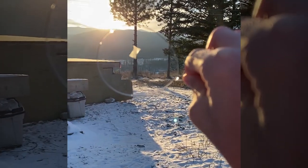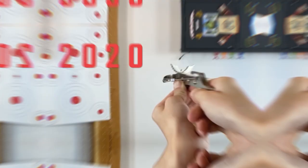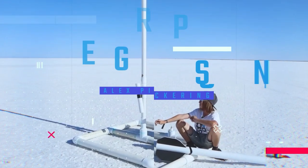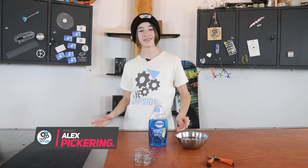Today you are going to learn how to make frozen bubbles. You might have seen some frozen bubbles on TikTok — there's been lots of people doing frozen bubbles over there, and fun fact: I actually kind of started that trend.